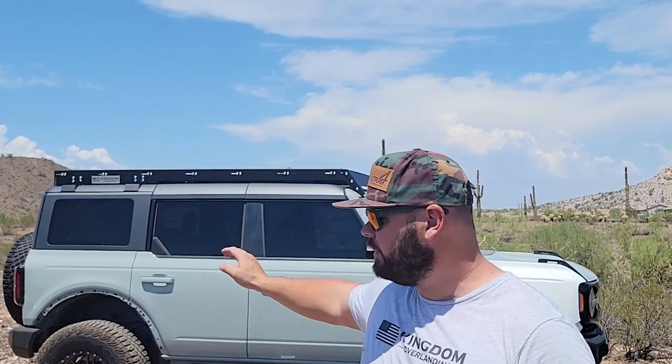Hey guys, my name is Jacob. Thanks for tuning in to Keenum Overlanding. Sorry it's been forever, but we've been super busy getting together this brand new roof rack you see behind me. This thing is for the four-door hardtop Broncos — 2022s — and it's finally finished. This is an aluminum build, it's got t-slot extrusion bars that go across the center, and we've got the wind fairing on the front. It's going to have little to no wind noise at all on the road.